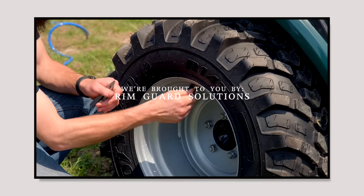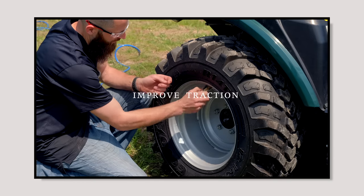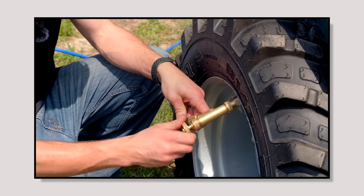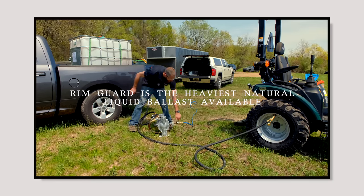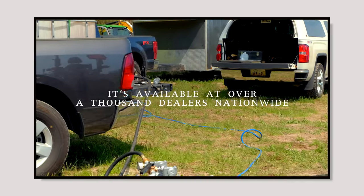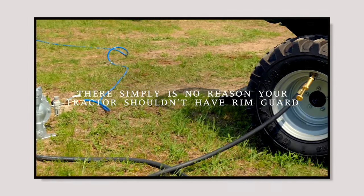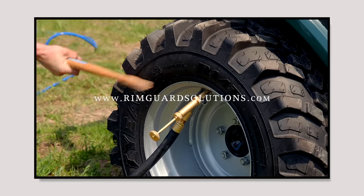We're proud to be sponsored by RimGuard Solutions, a liquid ballast weight that goes right inside your tires, completely hidden. We're big on safety on this channel — these tractors are just too light and tippy right out of the factory. RimGuard helps with safety by keeping those rear tires planted, and it also improves loader efficiency and traction. It's the heaviest all-natural liquid ballast on the market, won't corrode your rims like old calcium chloride, won't freeze, and is available at over a thousand dealers nationwide. Find a dealer at RimGuardSolutions.com.